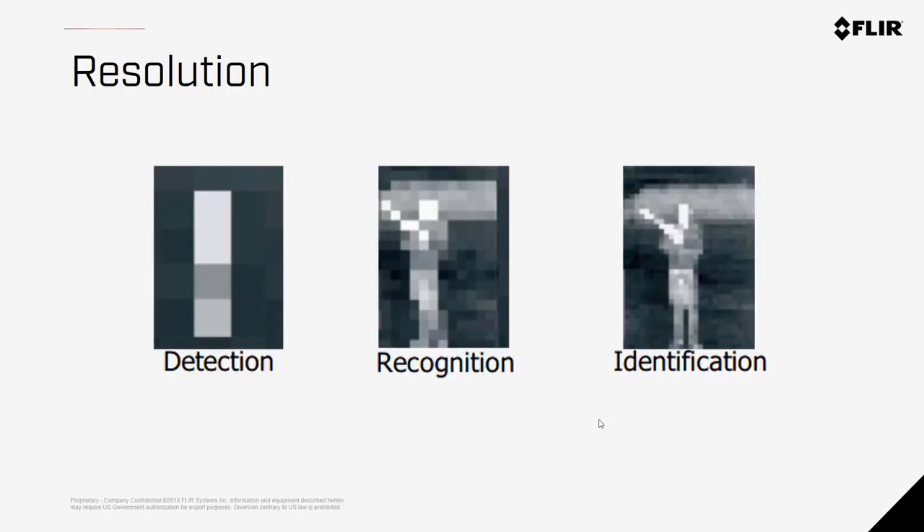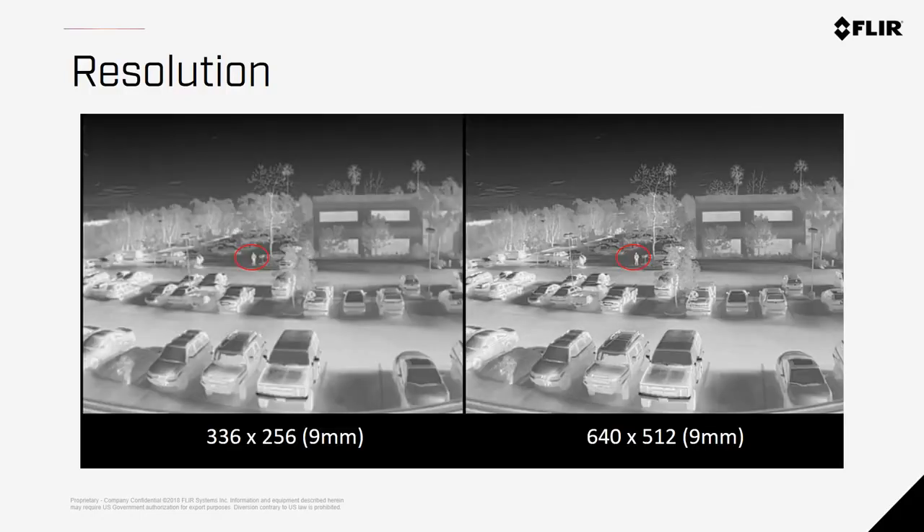These cameras shown don't represent XT2 imagery, but just to illustrate the point: here are side-by-side images of a 336 and 640 original Zenmuse XT. At this distance the images are not too dissimilar, but as you fly higher you'll see more clarity in the 640 versus the 336. If you look in the distance at the pixels between the person's legs, you can see distortion where the pixels are being averaged out and causing blur.